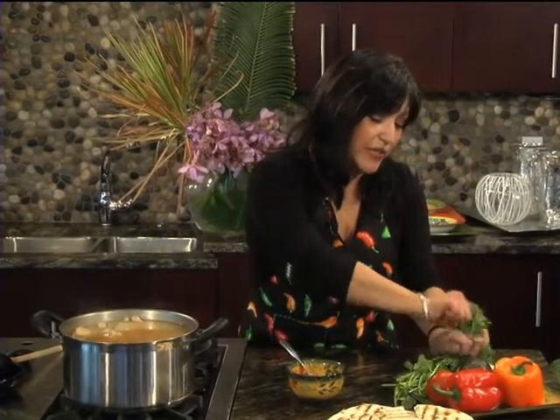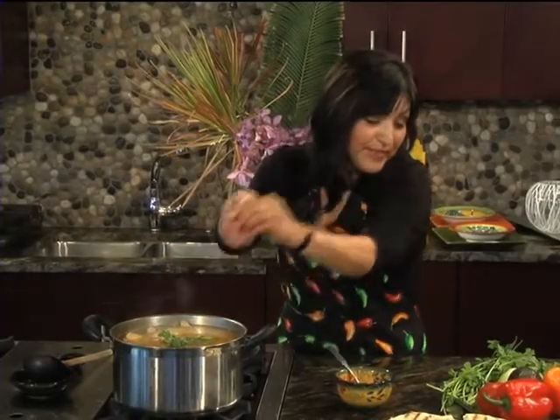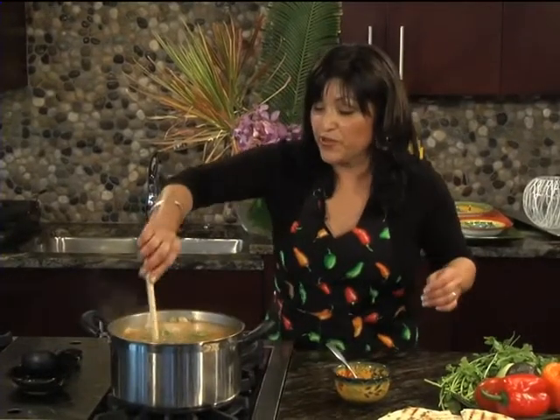I'm going to add some cilantro to it. Take a little bunch like this — you can also add it at the end. We're going to add our cilantro and give it another stir.